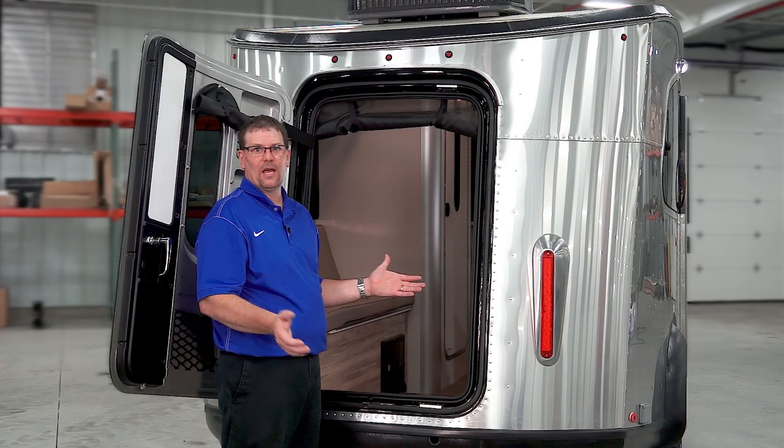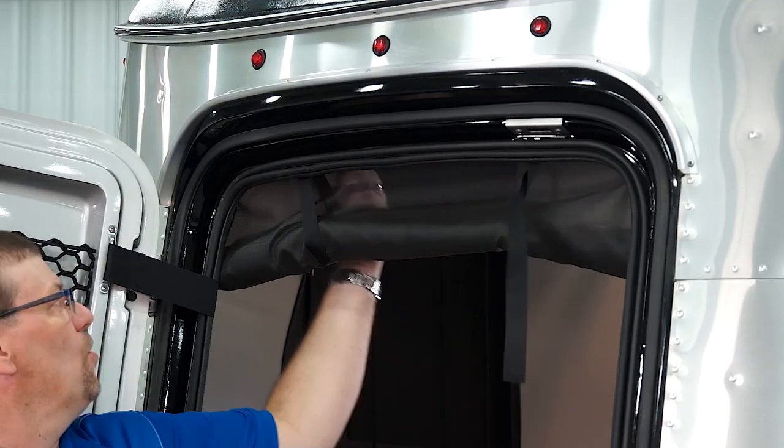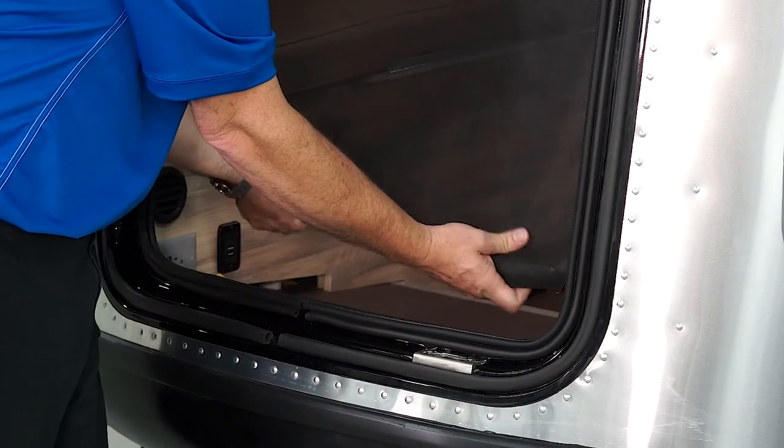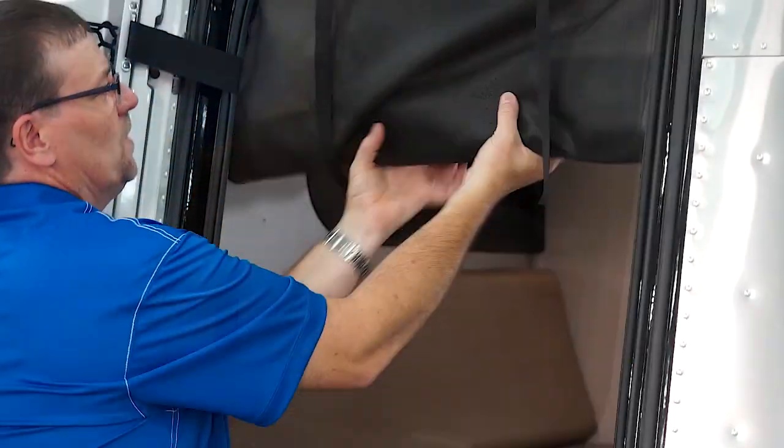If you want to have the door open to let air in, undo the Velcro and roll the screen down. On each side of the screen, we have snaps to snap the screen into place. And if we want to put the screen back up, we just roll it up and re-attach it with the Velcro.